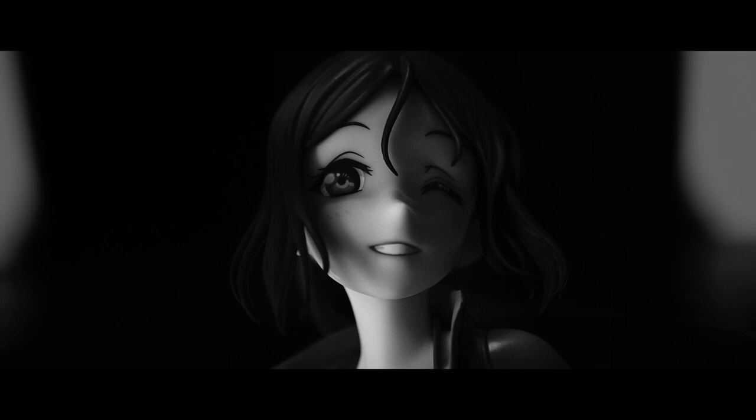This is the new 1/7 scale release of Kanan Matsura wetsuit version from Love Live Sunshine, and yes, she's an Alter release.